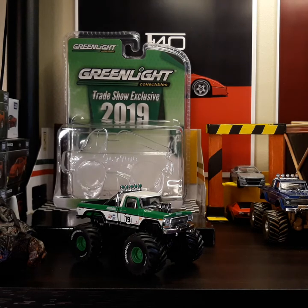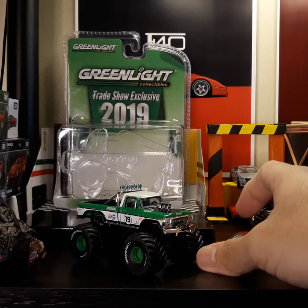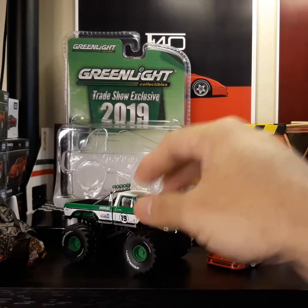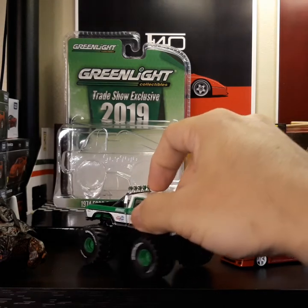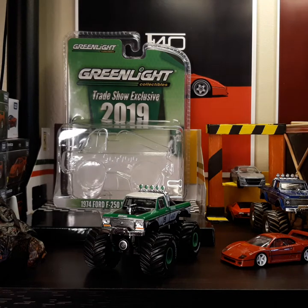Just to give you an idea of what it looks like compared to a 1/64 diecast car, here is a Tomica Premium Ferrari F40 number 31. You can see they are on a perfect scale, and it looks great beside this Ferrari.